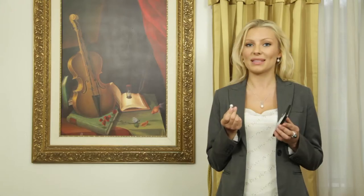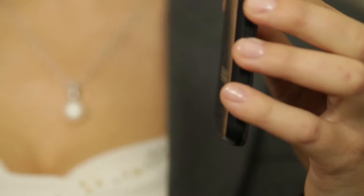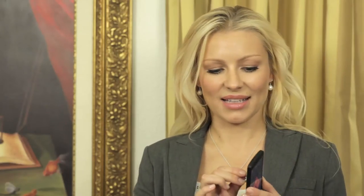The next step is to locate the NFC reader on the back of your device. You would take your Galatea Memento Pearl and hold it for one to two seconds on the NFC reader. For example, this device has it here, and this device has it here.